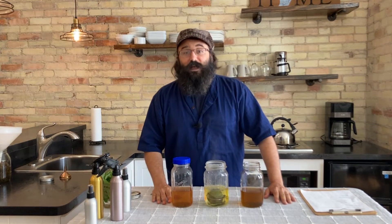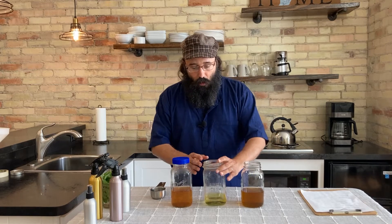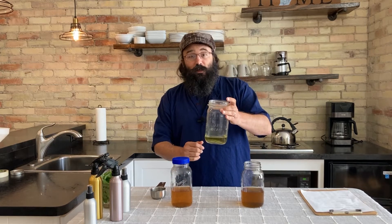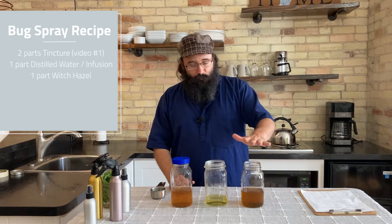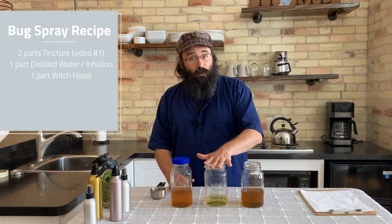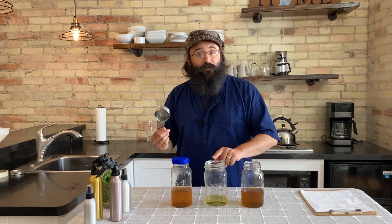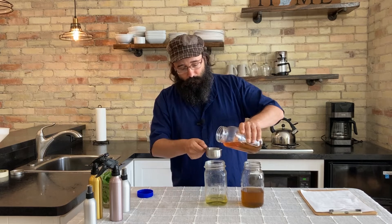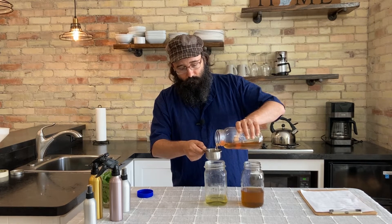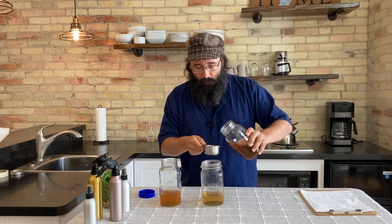Now the next step is combining these three ingredients. I've got two parts herbal tincture, one part distilled water — or in this case herbal infusion — and one part witch hazel. We're using our homemade witch hazel, that's why it's got this color; store-bought would be clear. In this particular case, one part equals a half a cup. So I've got a half a cup of herbal infusion, to which I'm going to add a half a cup of witch hazel, and then two parts — a full cup — of our herbal tincture.